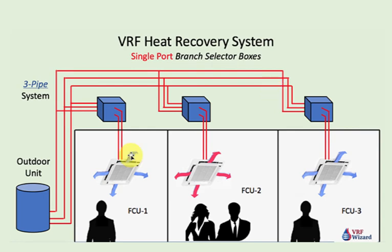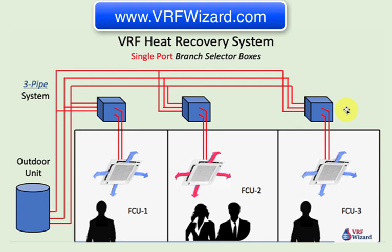To recap, the advantage of the VRF heat recovery system is that it allows heating and cooling at the same time — you can't accomplish that with a VRF heat pump system, where multiple zones can exist but they will all either be cooling or heating. In heat recovery, you have these selector boxes acting as a traffic cop, deciding whether to give you cooling or heating. If you want to see a VRF manufacturer comparison — laying out each manufacturer's capabilities, how many BTUs you can get out of one selector box, the maximum ports on their selector boxes, and more — go to www.vrfwizard.com.